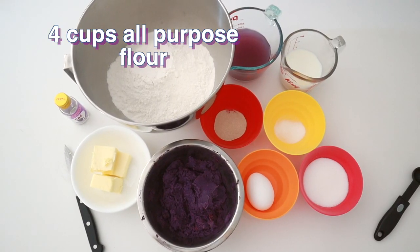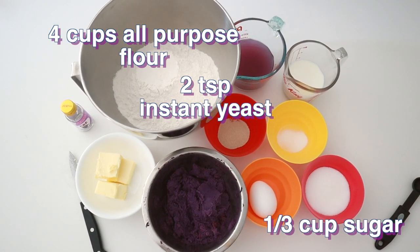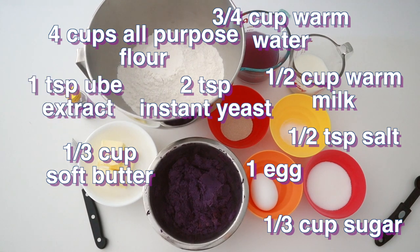The other things you're going to need are some all-purpose flour, instant yeast, sugar, soft butter, warm milk, warm water — or in this case warm yam water — one egg, and some ube extract.